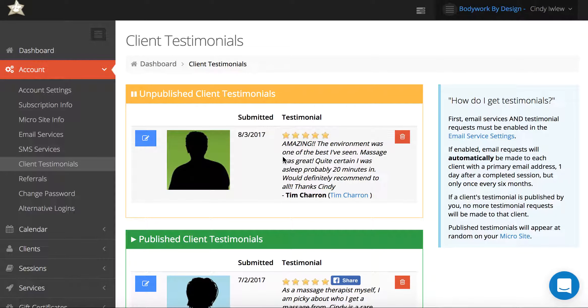This is Cindy Ilu. I just thought I'd make a quick video showing you how to publish your client testimonials and also share to Facebook.